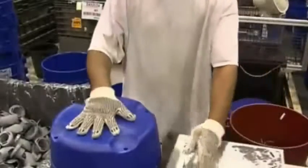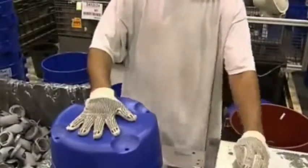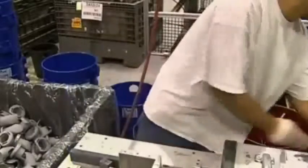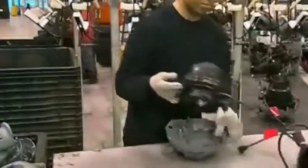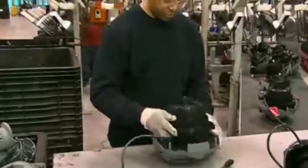There, workers assemble the rest of the vacuum. At the first station, a press locks the inlet securely in a hole at the front of the tank. At the next stop, a worker places a package of screws, an instruction manual, and four casters — to be installed by the purchaser — in the tank. Next, workers take the head assembly and add it to the vac's top cover.